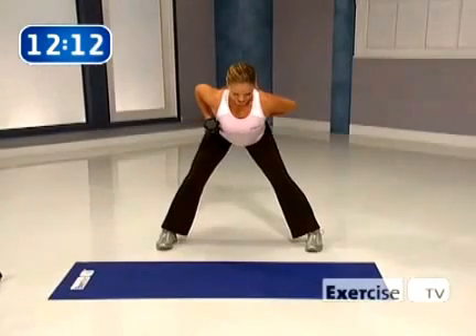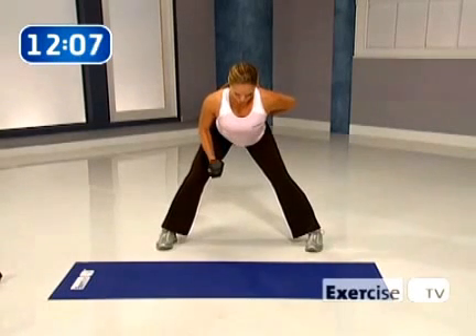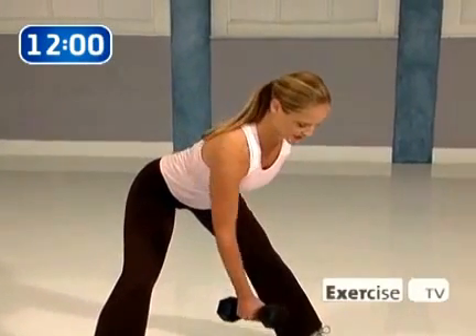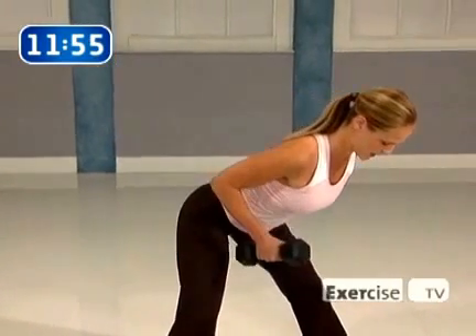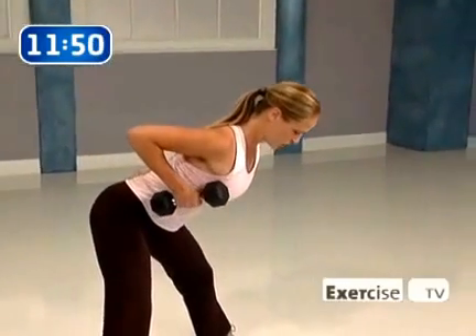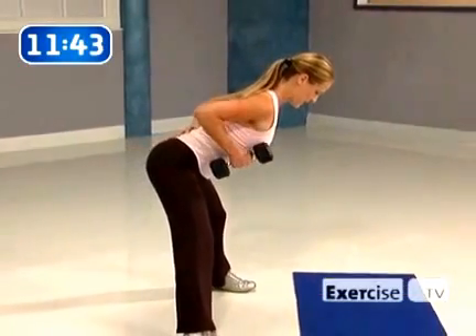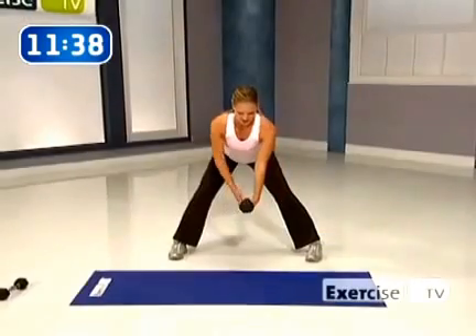Hold and squeeze, come down. Stay with me — pull through your back. Hold and squeeze, come down. We're almost done. This is eight — hold and squeeze, float it all the way down. We're about to switch sides. Up, squeeze, float it down. Let's hit that perfect ten right here. Pull, squeeze — you're going to switch quickly at the bottom. Let's go right to the other side.